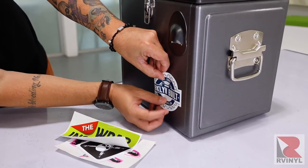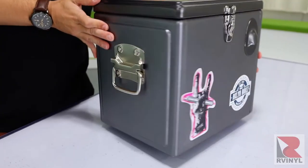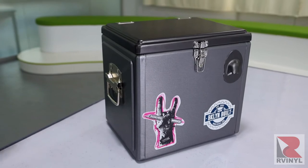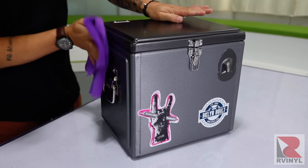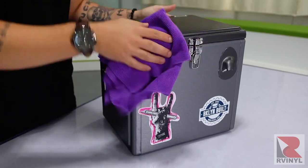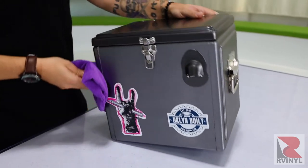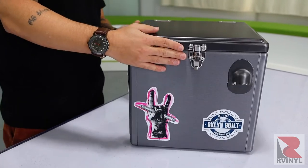With that, the cooler is wrapped, and you can further customize it by adding stickers on top — in this case an R-Vinyl sticker and a Wrap Institute sticker. The final step is to simply wipe the cooler down to remove any handprints, and you're good to go. Now you know how to transform and customize a standard boring cooler into one that is amazing and fun, using tips and tricks from the Wrap Institute and great material and tools from R-Vinyl.